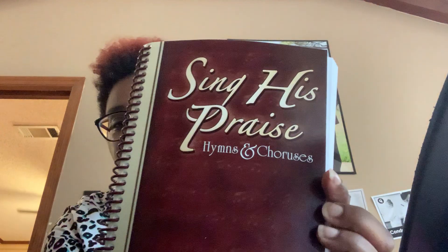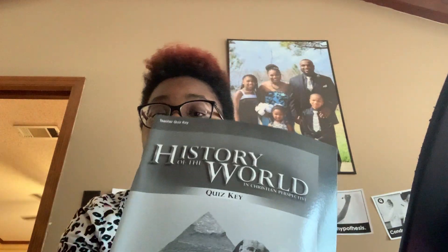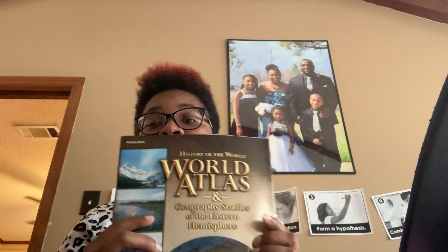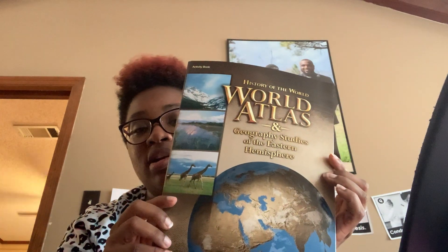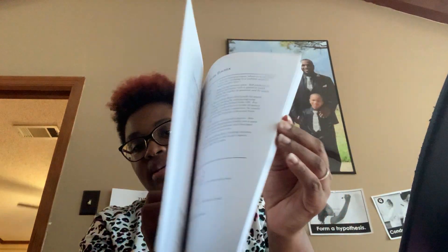This first box has some seventh grade stuff. It has Hymns and Choruses — Sing His Praise. We have the History: World History of the World, and this is the teacher quiz key. We have the World Atlas — this is for seventh grade. And we have the quizzes.